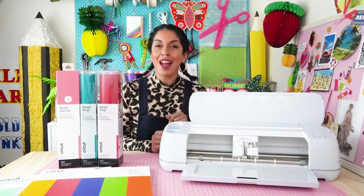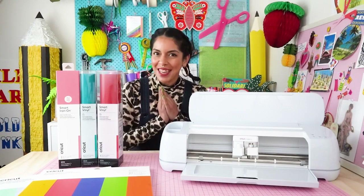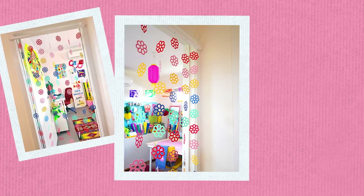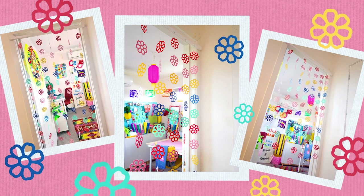If you're wondering what to create with your brand new Maker 3, I have three fantastic projects to get you started. I work from home and I really wanted to make something to jazz up the doorway of my studio, so I've designed this daisy door curtain made with Cricut smart paper and a few basic supplies from Spotlight and my local hardware store.